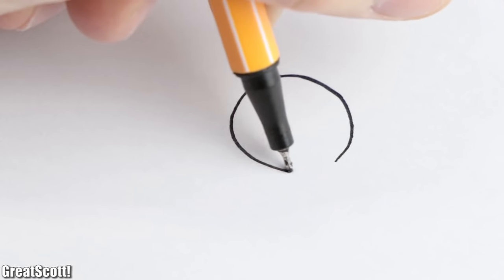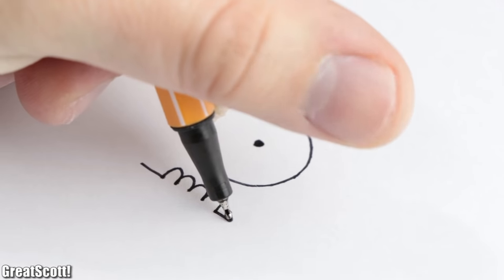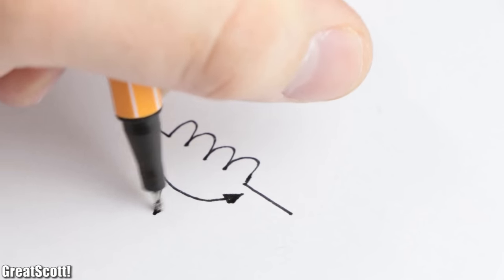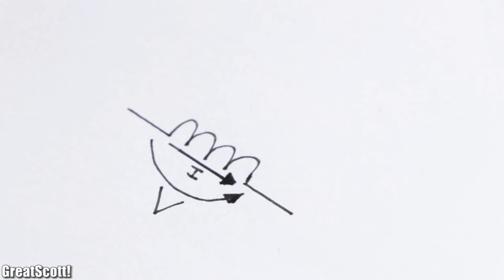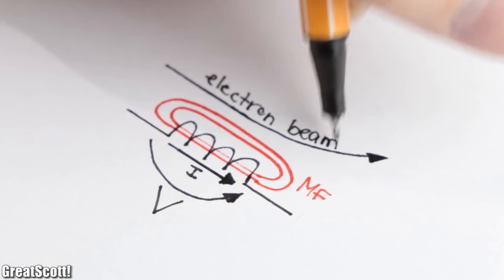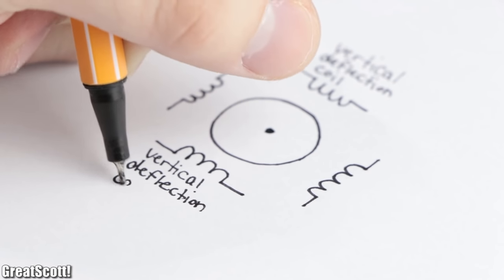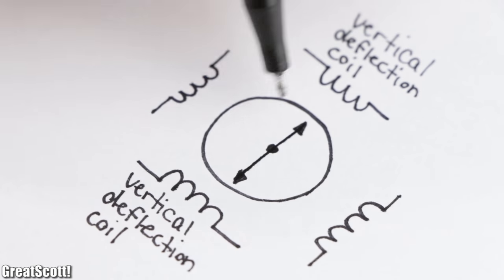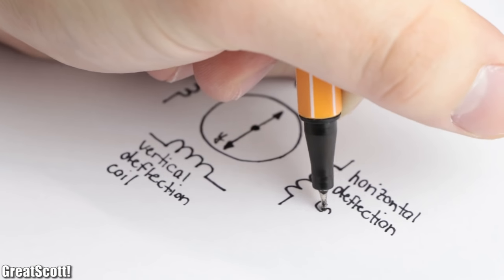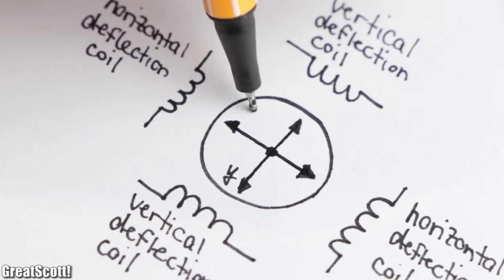If we look at it from the front, we see one continuous coil on the top and bottom and another one left and right from the tube. By applying a voltage to such a coil, current will flow, which creates a magnetic field that will deflect the electron beam. So in conclusion, the top and bottom coil is the vertical deflection coil that will move the electron beam in the Y-direction, and the left and right coil is the horizontal deflection coil which will move the electrons in the X-direction.